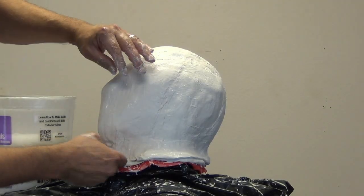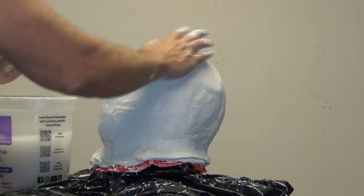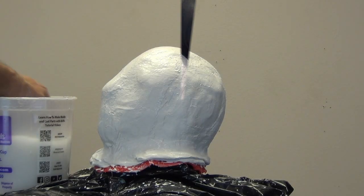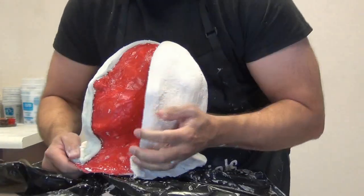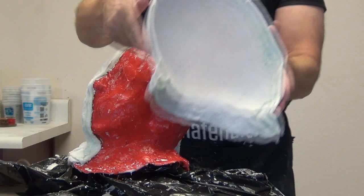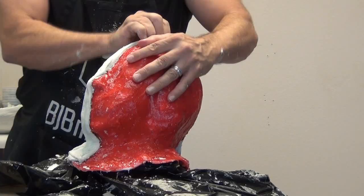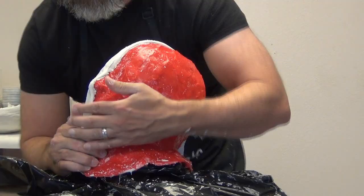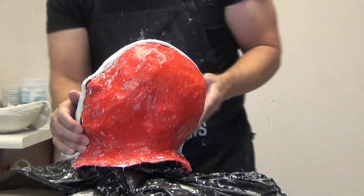Overall this is a very economical mold to make — it didn't take much silicone and didn't take many plaster bandages. I'll put the actual weight of silicone used in the video description along with all product links so you can see exactly how much this mold required.